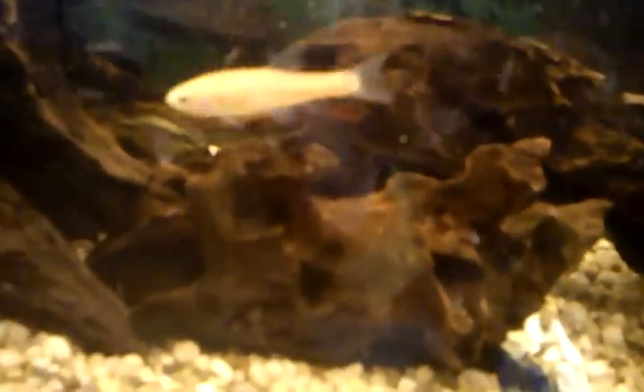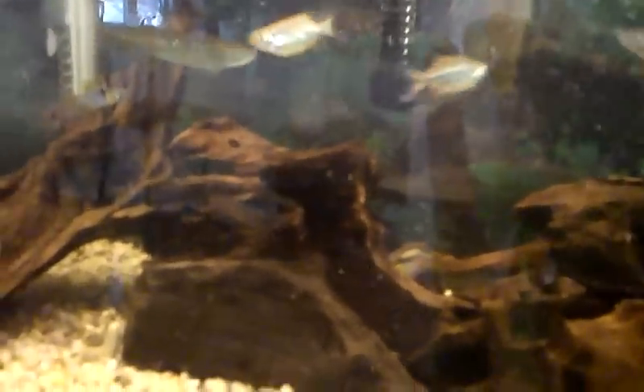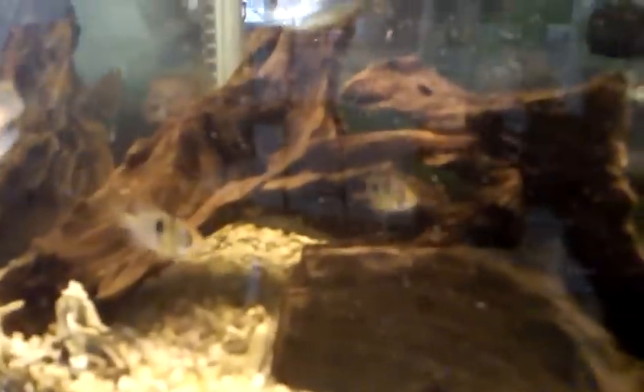Another thing you can do — and I think it's better — is add driftwood. That's why I have so much of it in here. I don't even have any plants in here because, if you look, the driftwood has its brown color and that stuff actually lowers the pH. The town I live in, Wellesley, their pH is terrible — it's around 8.2. That's great for convicts and similar fish, but since convicts and probensis are so versatile, they can handle any pH.